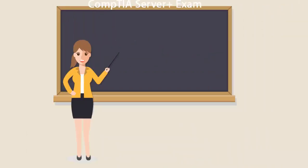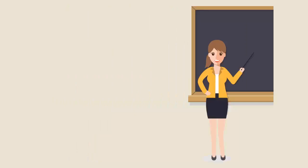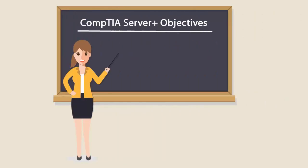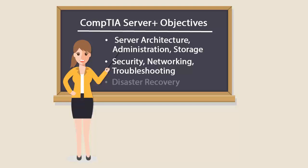To be a CompTIA Server Plus Certified professional, you will have to pass the SK0-004 exam. It covers server architecture, administration, storage, security, networking, troubleshooting, as well as disaster recovery.